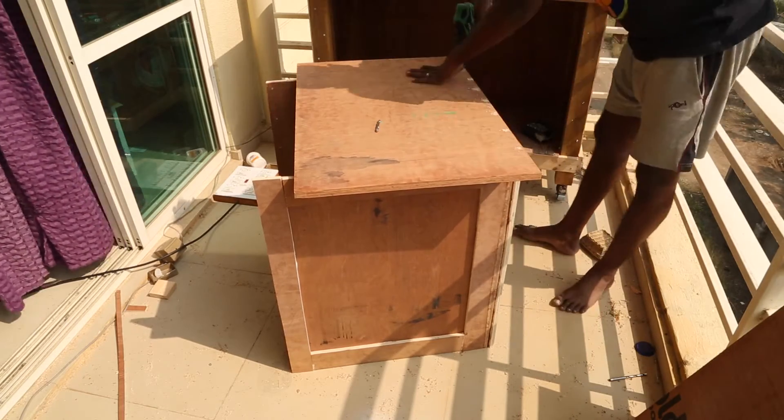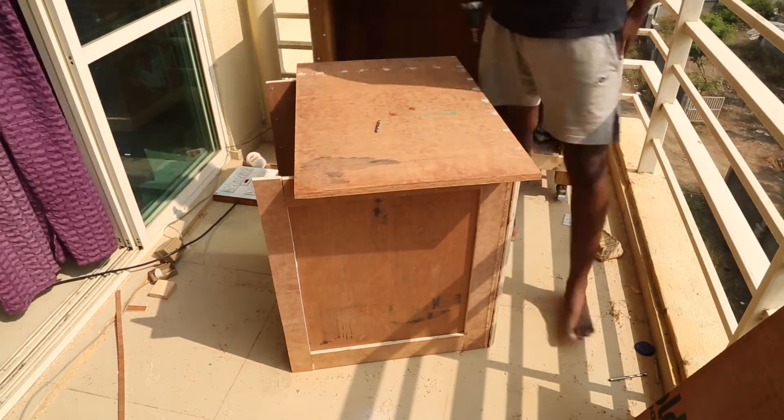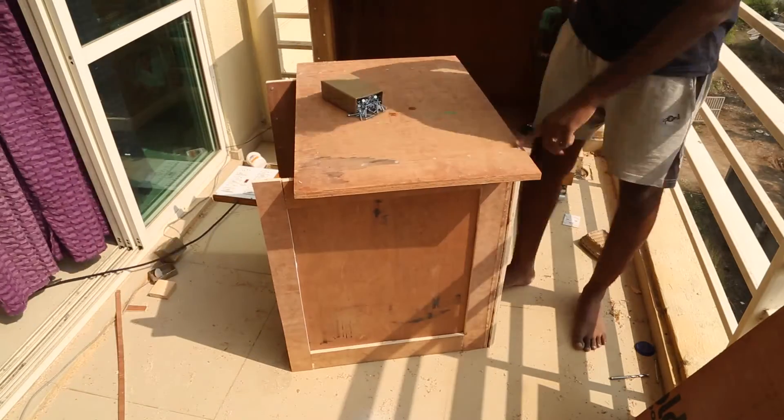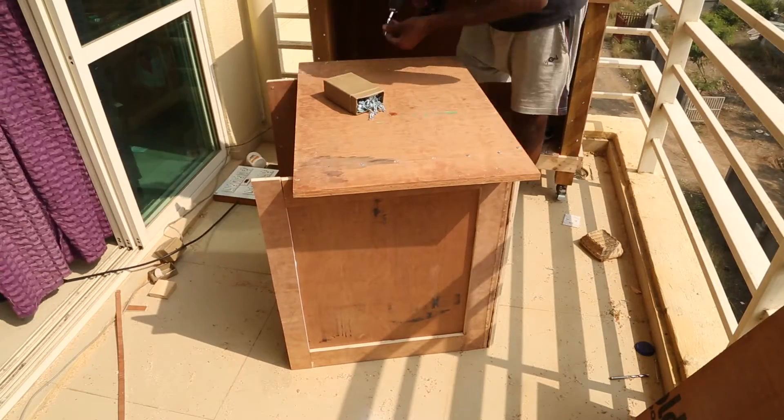I first use a 3mm drill bit to drive some pilot holes. This will ensure that the plywood does not split when I attach it with some screws. I used inch and a half Phillips CSK head screws to attach the top to the box.